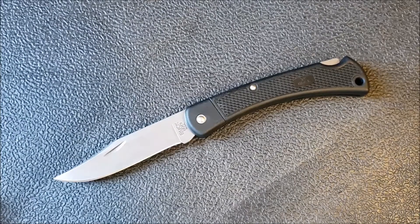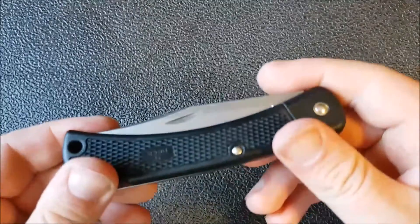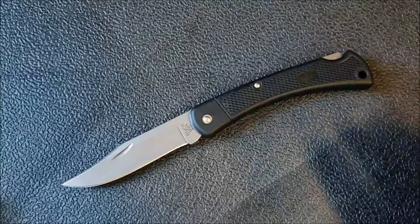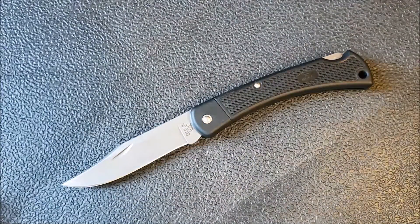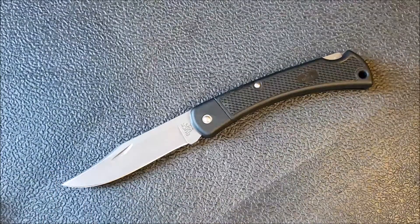In terms of deployment, this is a lock back with a nail nick — it's a two-handed opening knife. I'm not going to take any points away for that because everyone knows what it is going in, and there is a place for two-handed opening knives. Even with that deployment method, I would have been happy to give a very positive take on lockup and deployment if it wasn't so loose.